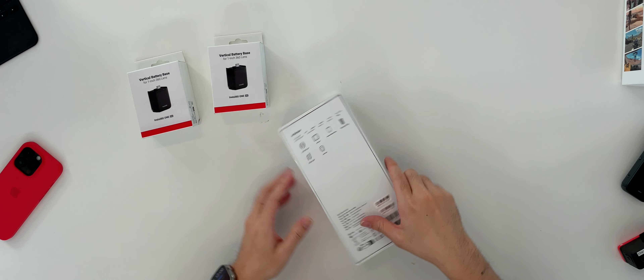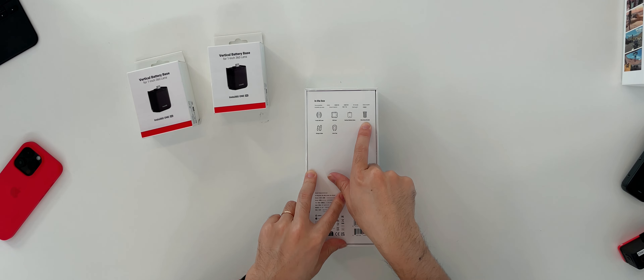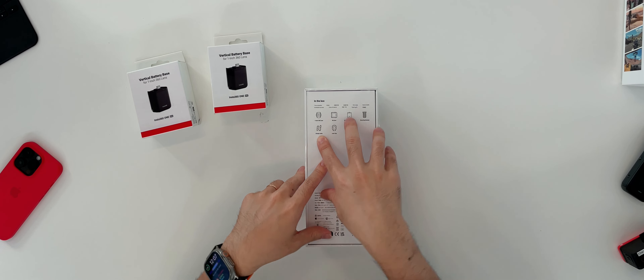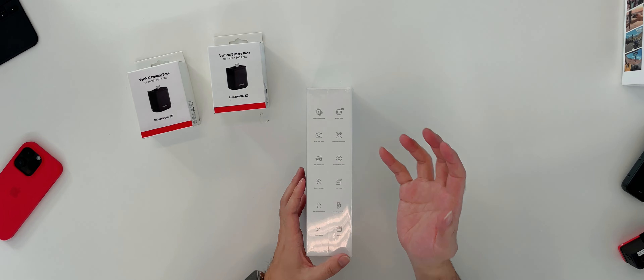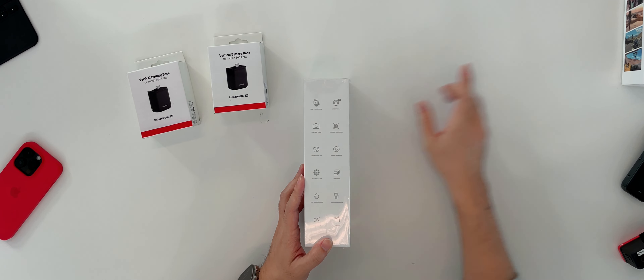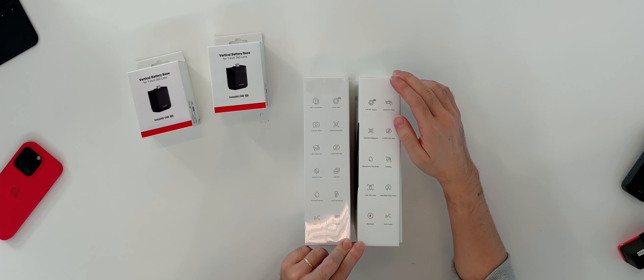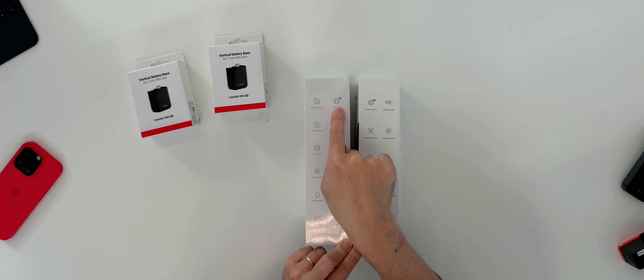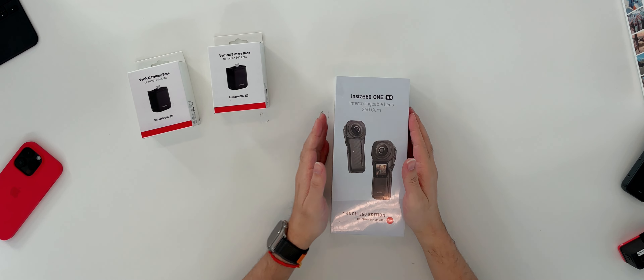Inside the box there's a lens, an RS core, a vertical battery base, a bracket that puts them together, a lens cap, and some cable — a relatively simple package. On the side, most of what we'd expect: stabilization, which Insta360 cameras have a great reputation for, HDR, and notably it does 6K 360 video compared to the 5.7K of the previous ones. The one-inch sensor and 6K resolution are the major upgrades.